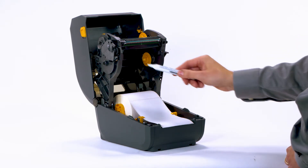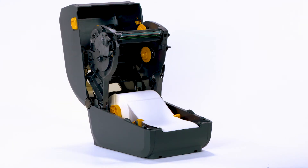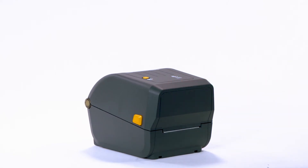Do not use the printhead cleaning pen on the platen roller or other printer parts. Allow the solvent to evaporate. Clean the printhead whenever you replace the ribbon on a thermal transfer printer, or when you replace the labels on a direct thermal printer. Close the printer. We recommend using a Zebra preventive maintenance kit.